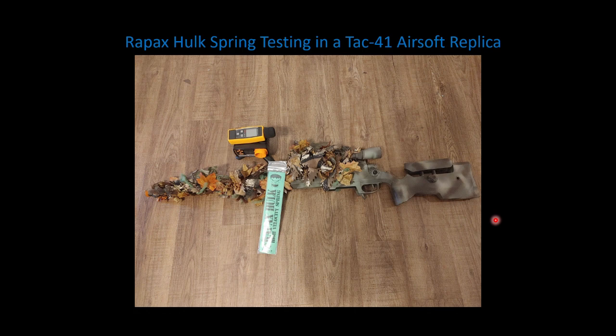We're going to measure FPS, energy, standard deviation, and sound. The first three are measured with the chronograph shown in the picture. Sound is measured with the sound meter sitting on top of the chronograph, placed right underneath the chamber of the replica when testing for sound. We're going to take 10 shots and record the FPS for each shot and the max sound of those 10 shots.